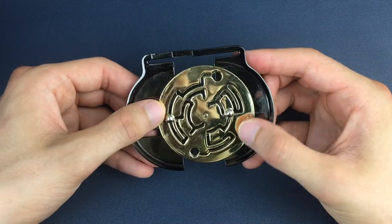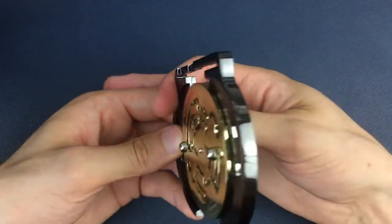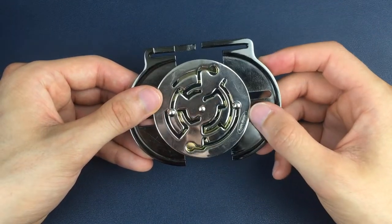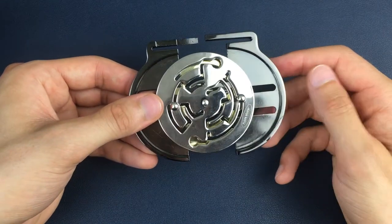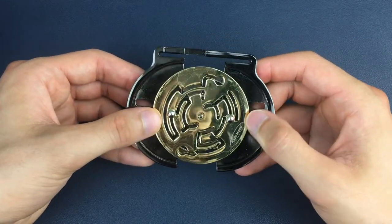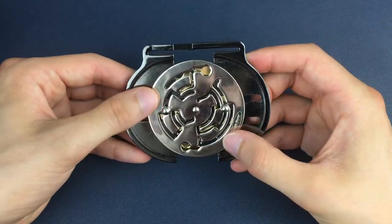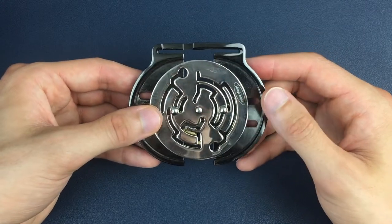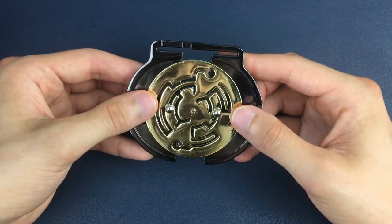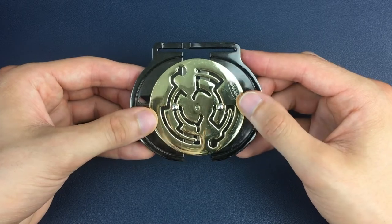On the gold side we can now flip down into this position and then up into this position before we flip back to the silver side. From here we can get around this corner on the silver side on the right-hand side as we're looking at it, and then we go back to the gold side. Here we're just going to go to halfway — come back down and stay in this gap — before we go back to the silver side, where we can twist halfway and down into this position before we flip back to the gold side.